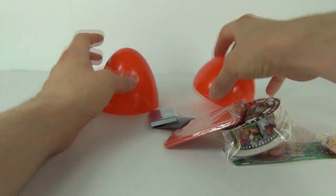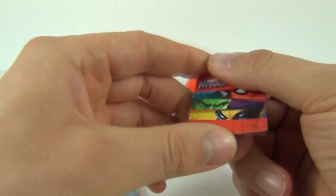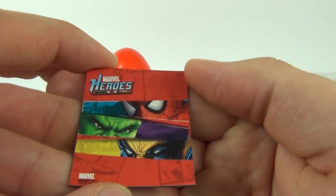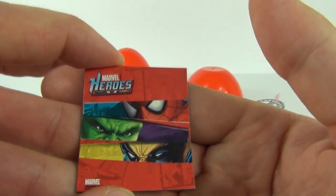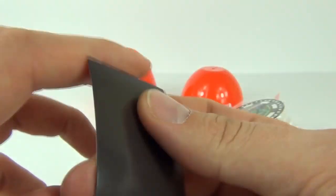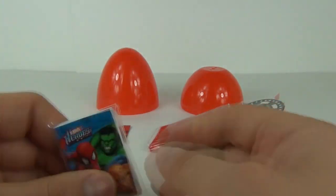For the price of £1.99 guys, this is amazing. This is your magnet that you can put on your fridge — we have a picture with the Hulk, Spider-Man and Wolverine on the front of that magnet, so you can put that on your fridge or wherever you want to.